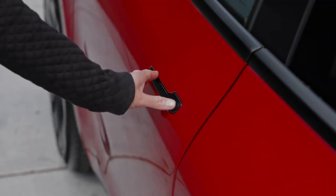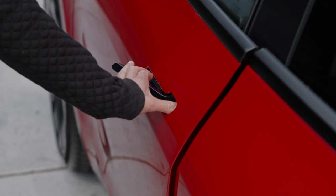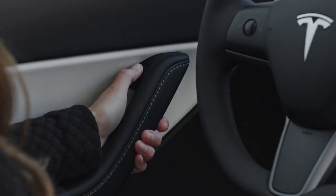Open the door by reaching with your outer hand, pressing here with your thumb, and pulling the handle. Press here when you want to get out.